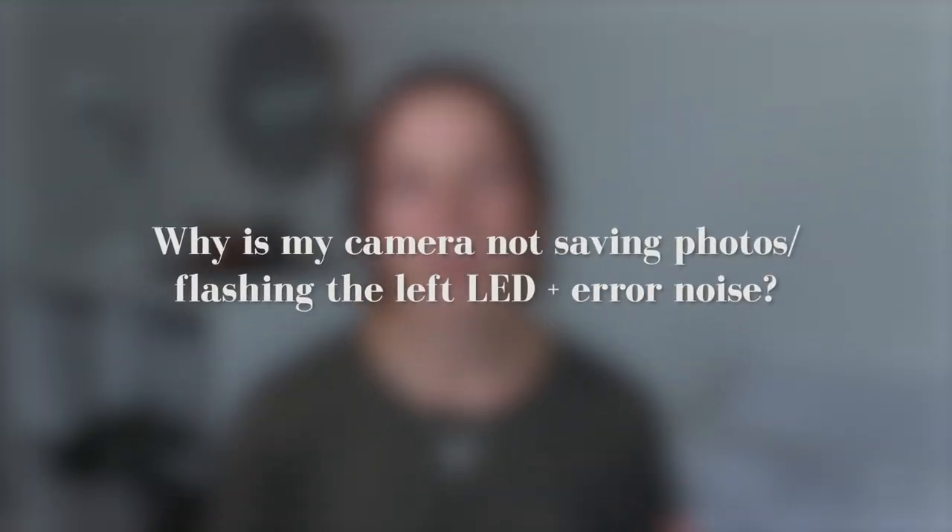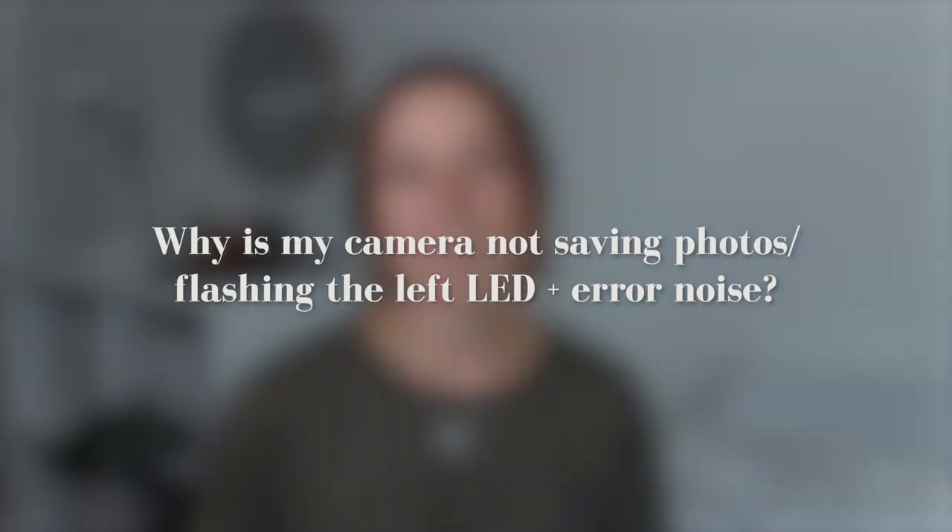Why is my camera not saving photos or flashing the left LED with an error noise? If your camera's not saving the photos that you're taking, make sure that you're using an SD card up to 32 gigabytes and that it is one, locked, and two, properly formatted.